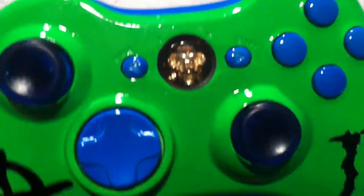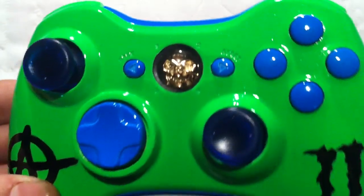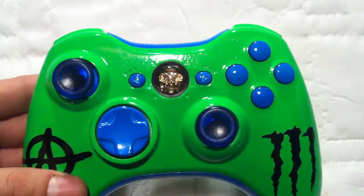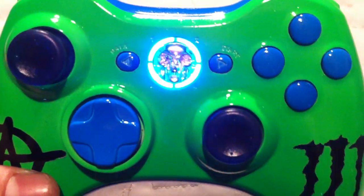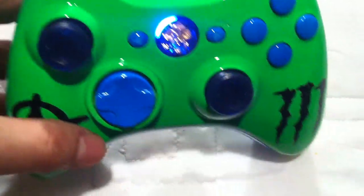Got blue LEDs — bright blue LEDs. You can see that skull glows too, that looks sick.